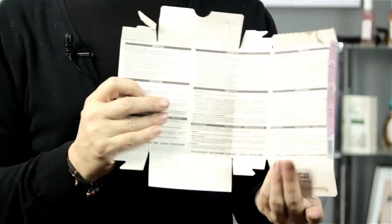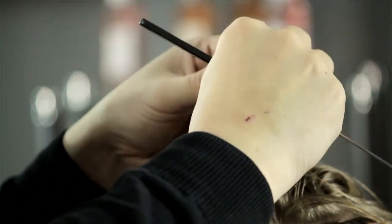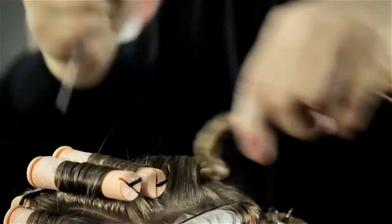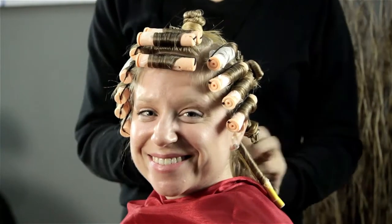Check your manufacturer directions. The average timing of a perm — once you put your solution on fully — is timed from when you end with that last rod, at 20 minutes, not from when you first start.